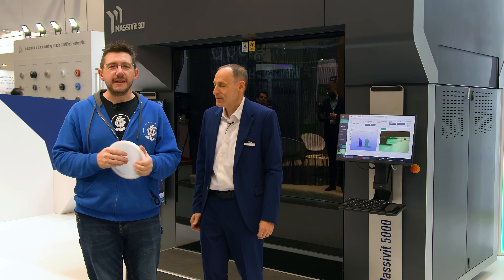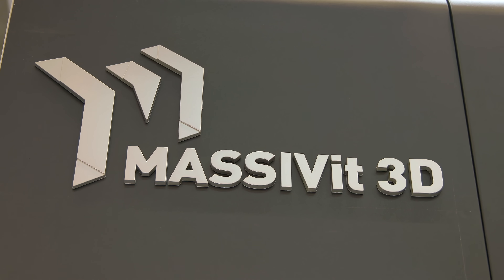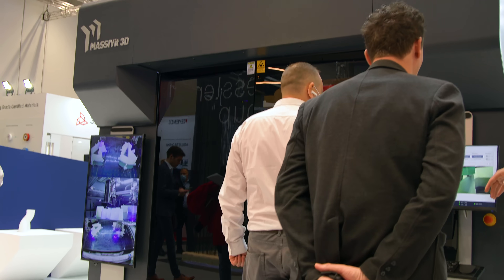Hey, it's Joel. We're here at Formnext and I'm here with my buddy Erez. We are at the Massivit booth and this is a Massivit machine — and I love that you have 'Massivit' in the name because it is incredibly large. What are the stats of this machine? How big can it go?